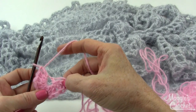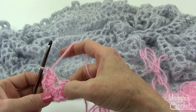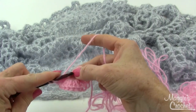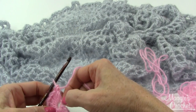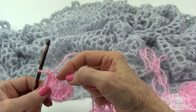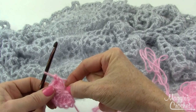I count each double crochet stitch: 2, 4, 6, 8, 10 — I just need one more and that's my 11 double crochets in the 4th chain from hook. I can pull that chain tighter later on before I sew this in.